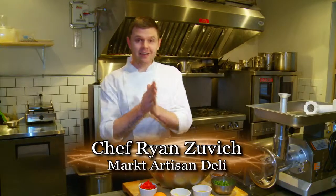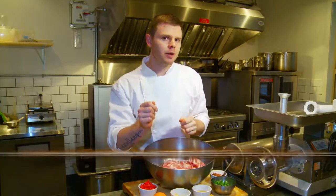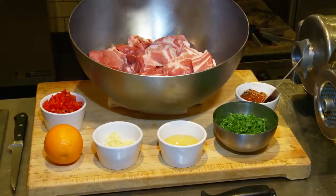Welcome back to my kitchen. Today I have a treat for you. We're going to make Moroccan sausages, one of our best sellers here at market. Normally it's made with lamb but today we're going to use pork, and we use pork all the time for this recipe at the shop just because the sweetness of the pork really works well with the ingredients. It brings out that brightness, it makes it fresh and vibrant.